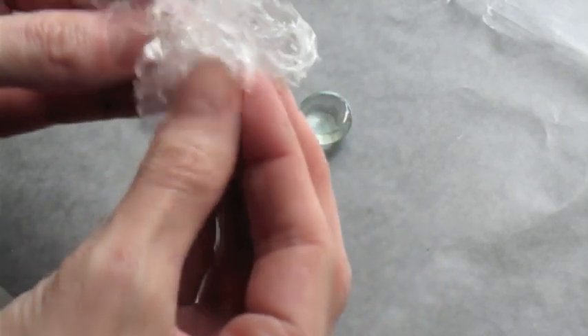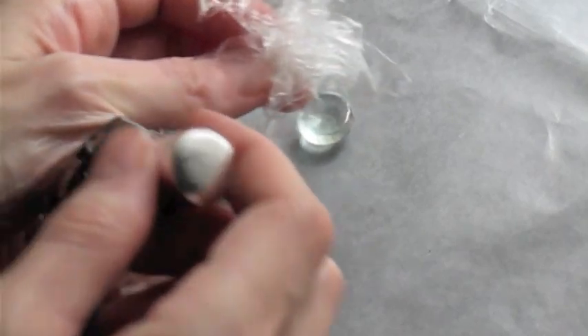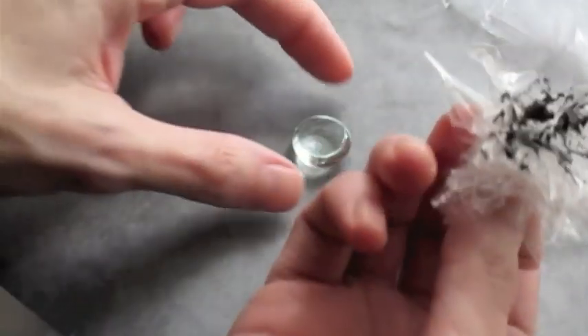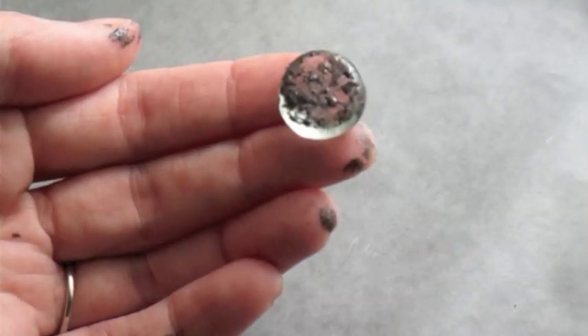This is a piece of cling film. I'm just going to crumple it up and get lots of crinkles in it. I'm going to use my color of nail polish and just dab it on there a little bit. And then we're going to stamp this onto the back of the cabochon. Now we're going to set this down and leave it to dry about eight to ten minutes.